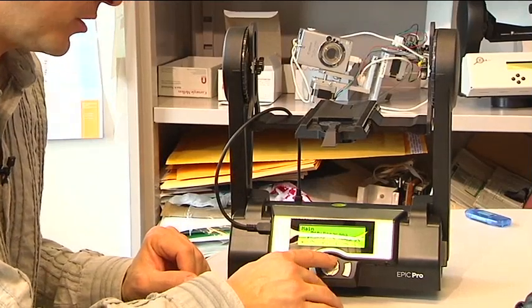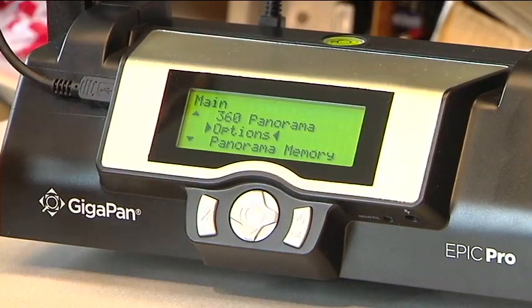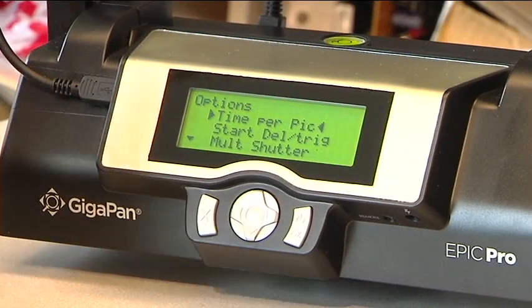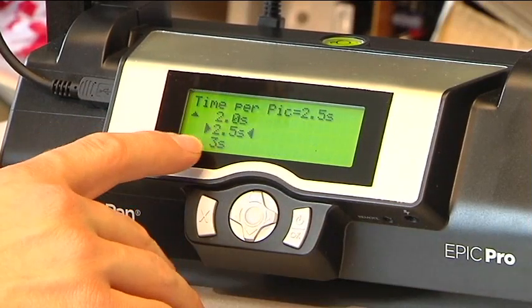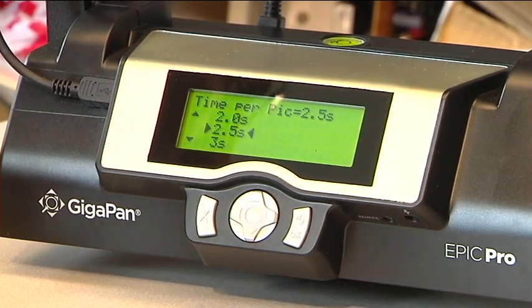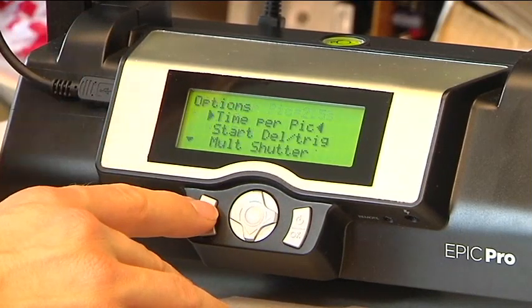Now there are a few other menus. Let's dive into Options and talk briefly about them. Time per pick is essentially the amount of time the robot is going to wait between pictures. This is set by default to about 2.5 seconds out of the factory. The reason to make this long is because the exposure may be quite long and you want plenty of time to deal with the exposure and writing to the SD card before you take the next picture.